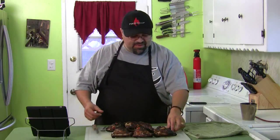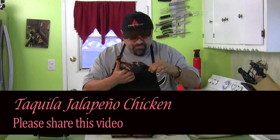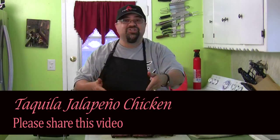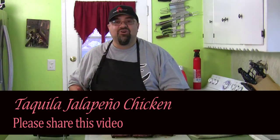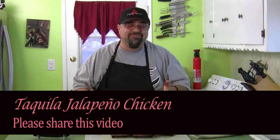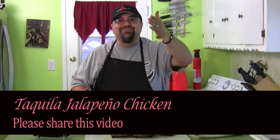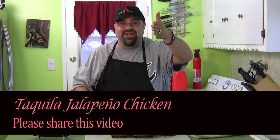This stuff's amazing. Look at this — do me a favor, just share this with everybody on Facebook. Show them how amazing this is — just hit the share button down below and send it off to all your friends. There you go — grilling episode number one, tequila jalapeño chicken. You guys have a good one, and I'll see you on the next episode of Cooking with Jack. Take care.